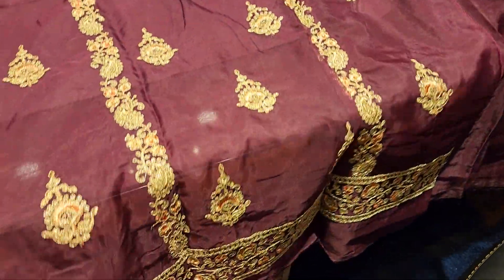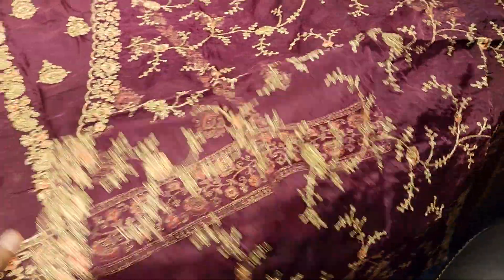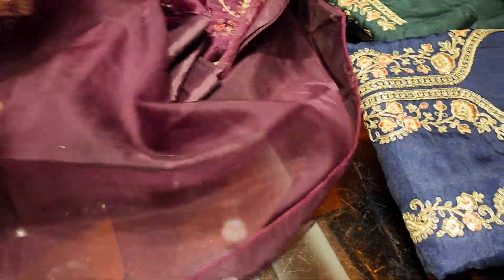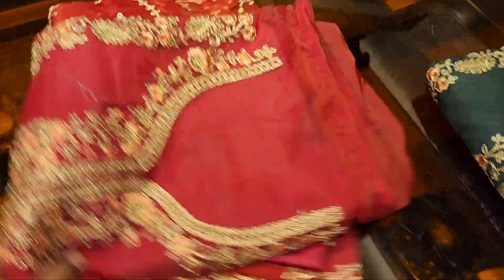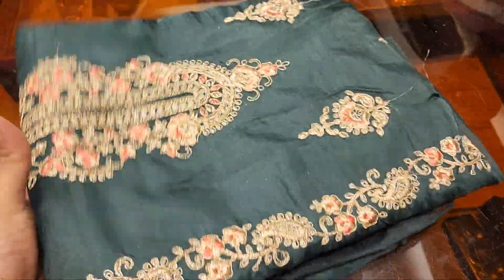Let's see the design. It's a 4-piece collection. Look at this — it's a really beautiful dress. The whole dress shirt is painted. It's very beautiful. I like this. It's a very beautiful design.